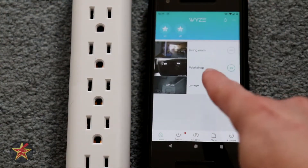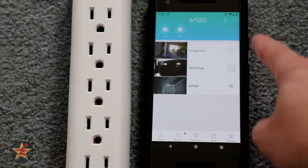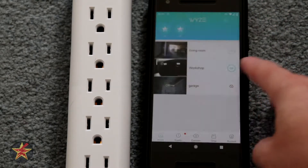Set up of Wyze plug. First we open the Wyze app, come up to the three dots in the corner and we select add product.